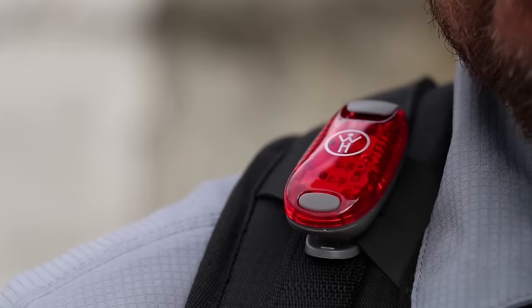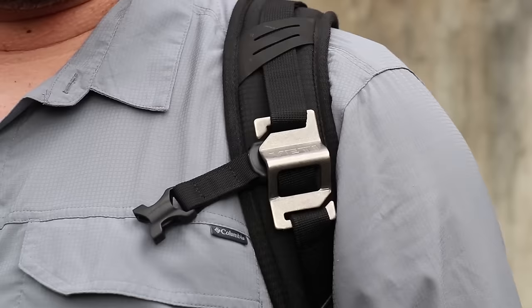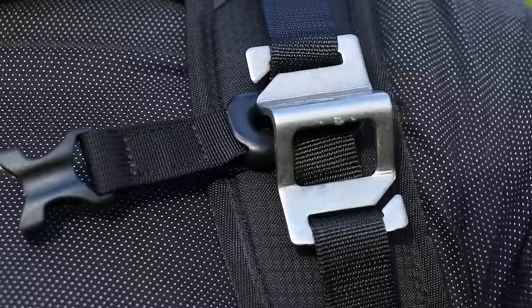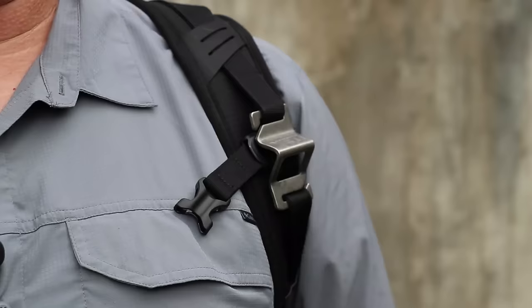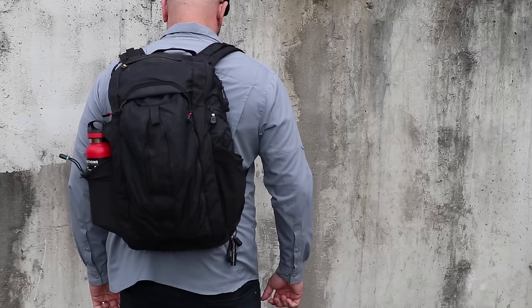Let's start off by going over the items on the exterior of the Vertex Gamut 2.0 backpack. On the right shoulder strap, I have an LED safety light — just in case I need to travel by night, I include this clip-on backpack LED to make myself more visible. On the left shoulder strap, I have a Yeti MOLLE bottle opener. Always be ready to open up a beer.